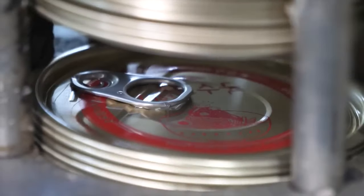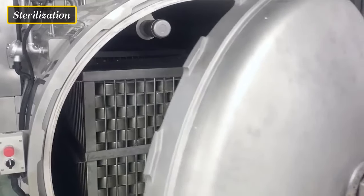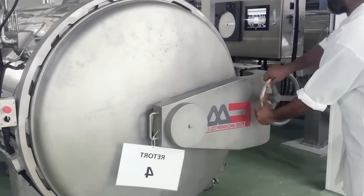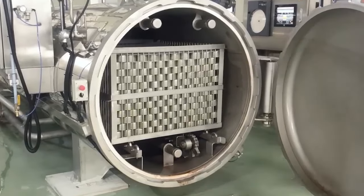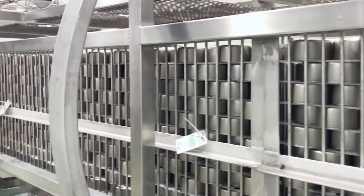The sealing process involves securely attaching a metal lid or top to the can, ensuring it remains airtight. The sealed cans undergo a process of heat sterilization to destroy any remaining bacteria, enzymes, or microorganisms. This step is vital for ensuring the canned tuna's safety and extending its shelf life.